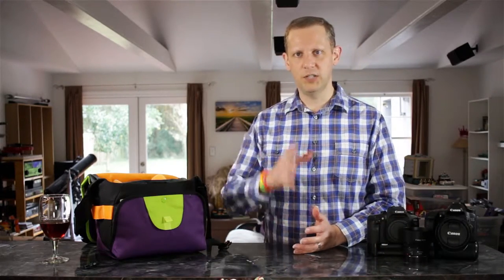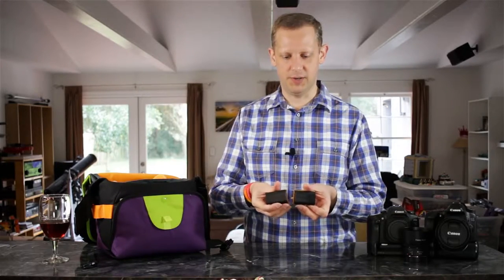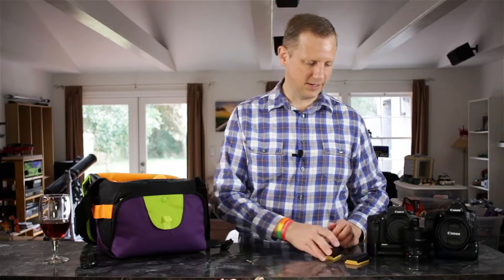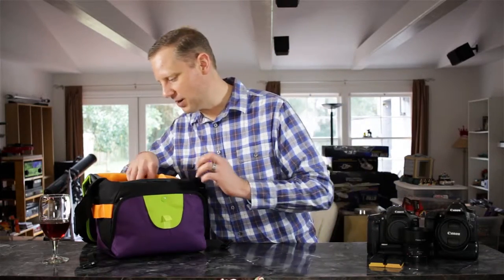I've got a couple of extra LP-E6 batteries here. I got those when I got the battery grip, so I have an extra battery and plenty of power — shouldn't have any problem with batteries.